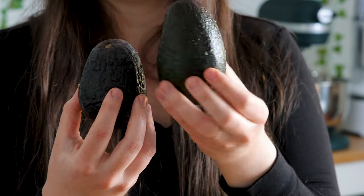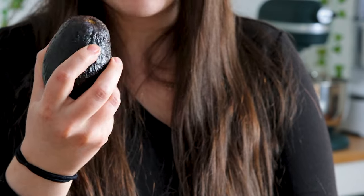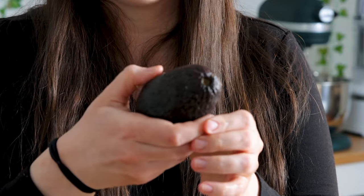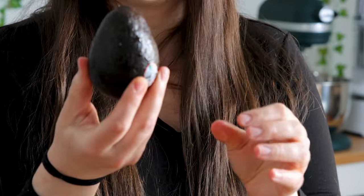This one's a little bit more green too, so you can see that color difference. This one is almost ready to go — this one's going to be ready tomorrow probably, whereas this one is perfectly ready to go today. It's nice and brown, it gives to pressure, and I can use this now for guacamole or whatever I need to use it for.